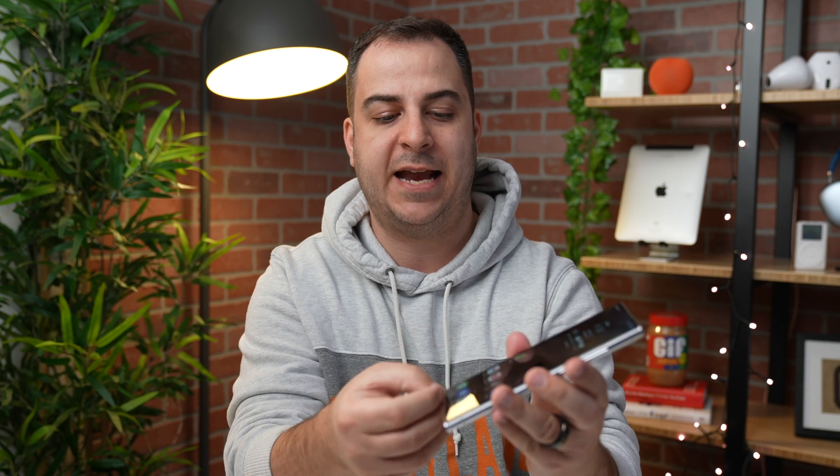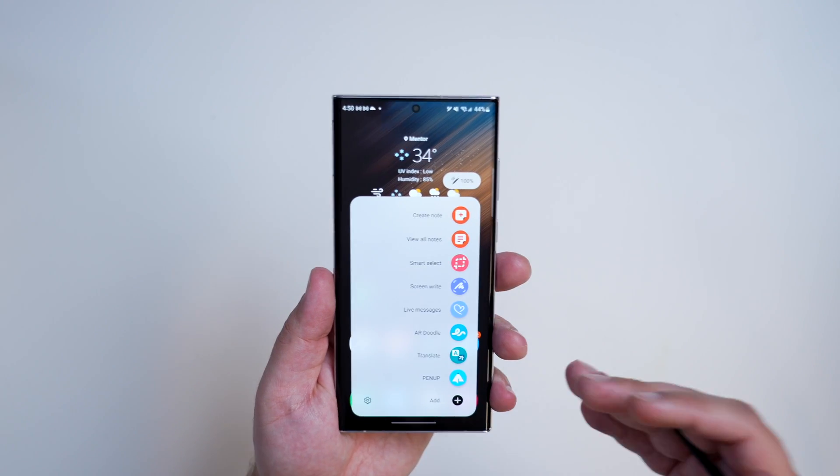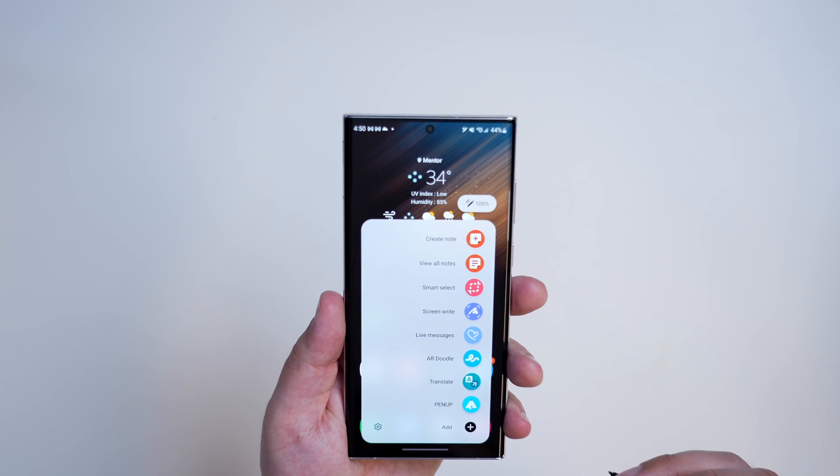You've probably realized that the S Pen is here at the bottom, and when you take it out, you're presented with Air Commands. It's this little menu that pops up and gives you a bunch of things you can do, like create a note, view all notes, and Smart Select — which is a very powerful tool. Do not sleep on Smart Select. We'll talk more about that in a minute.